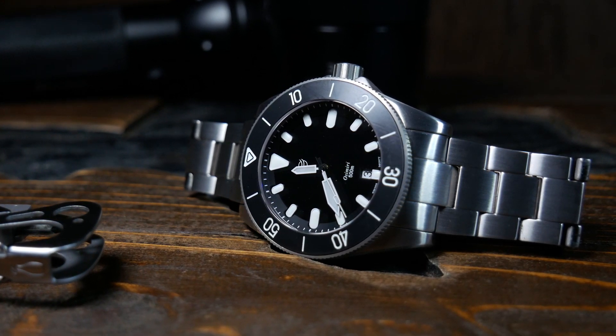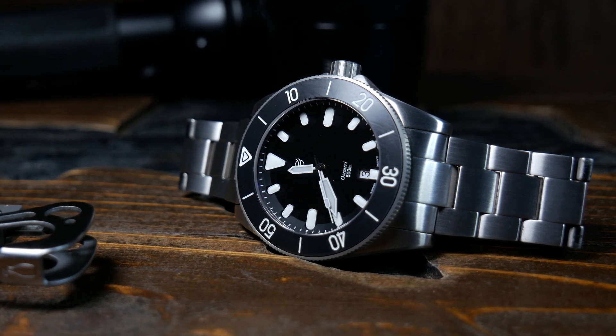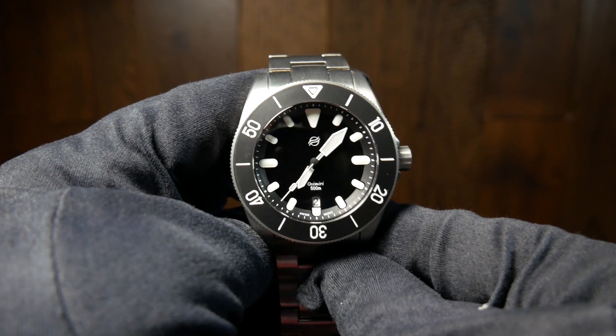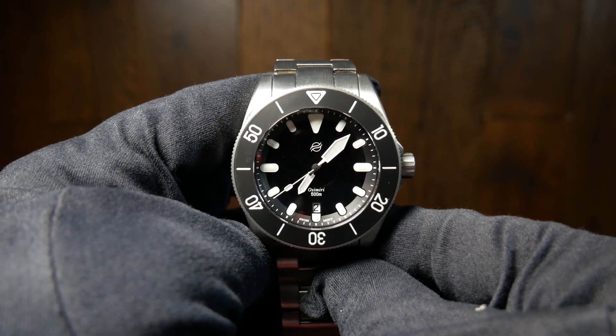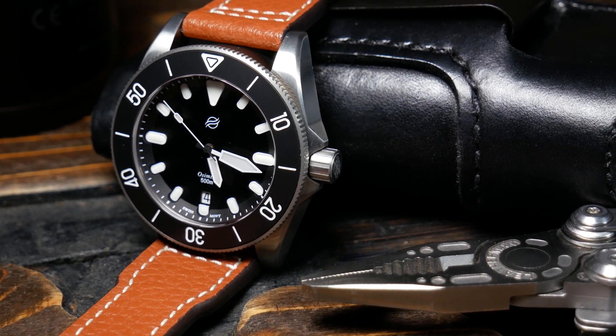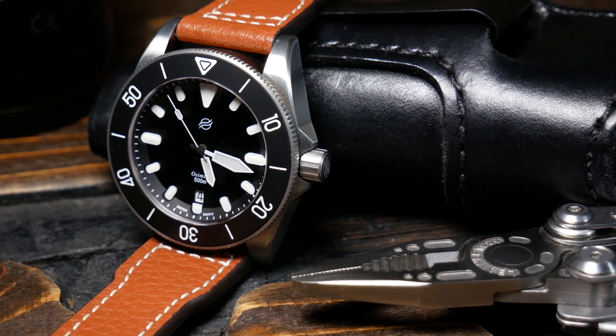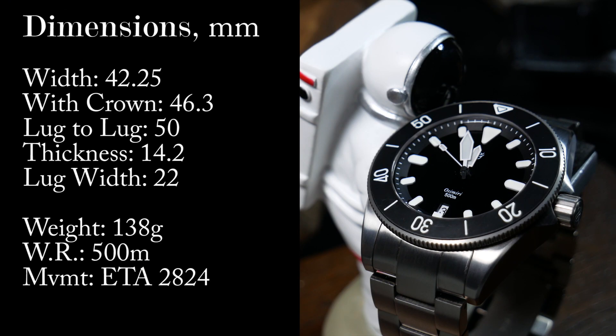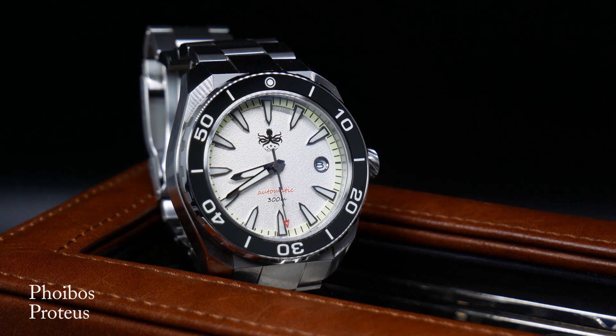Also, this is a prototype that I have been lent, and as such there may be some final changes. One of the nice things about small microbrands is that they are looking for feedback, and with Kickstarters they often have the opportunity to make changes if enough people ask for them. Now spec wise, we are looking at a watch that's just over 42mm wide without the crown, and just over 46mm wide with it, which these days is fairly standard for a diver.